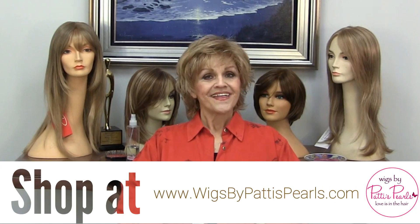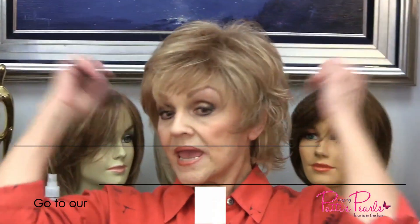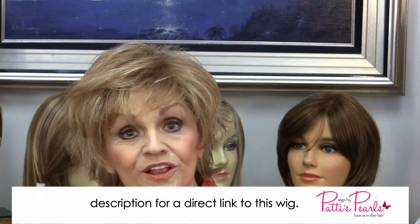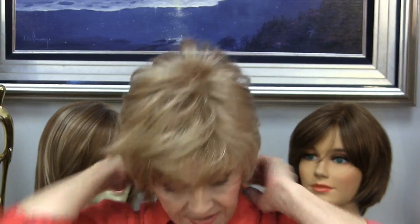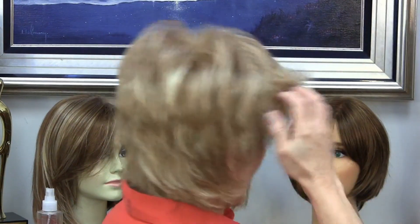Hi guys, this is Patty from Wigs by Patty's Pearls. Today I'm going to show you a Raquel Welch wig called Voltage. The color number is R1425, called Honey Ginger. It's so versatile — it's a little bit longer in the back, see that? And then it's a little bit shorter on the sides, and of course it has my little poof.